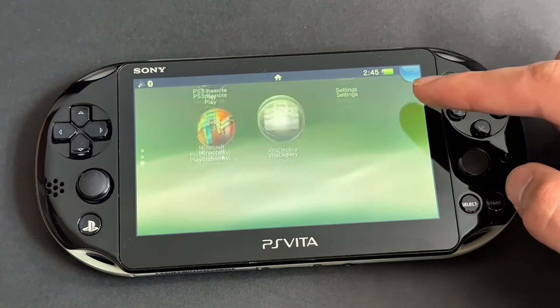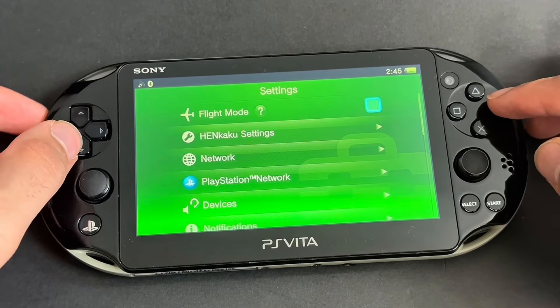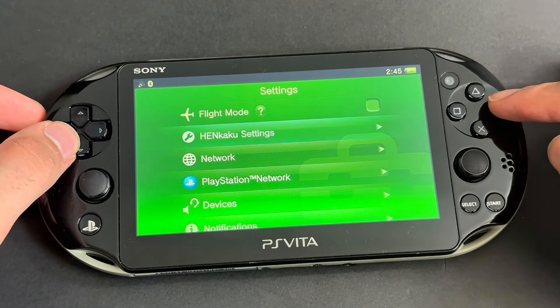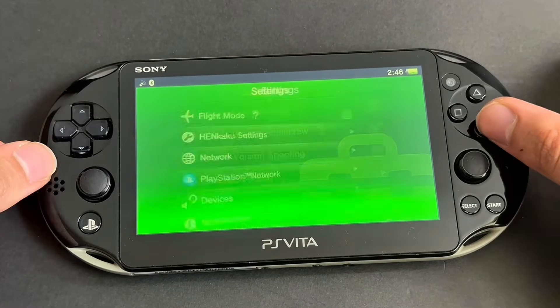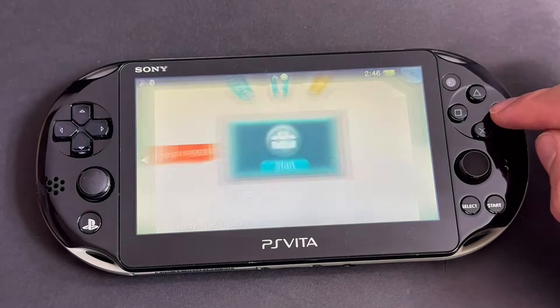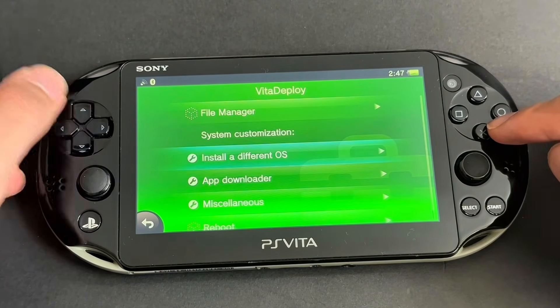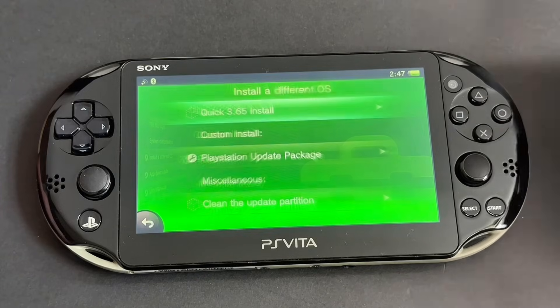You will see a new app on your Vita, but don't open it yet. Go to your Settings — you'll see a new Henkaku Settings option. Open it and then enable Unsafe Homebrew. Then go back and exit the settings. Now go to the new app and open it. Go to Install a Different OS, then press the first option: Quick 3.65 Install.